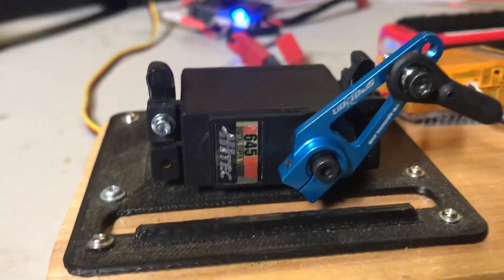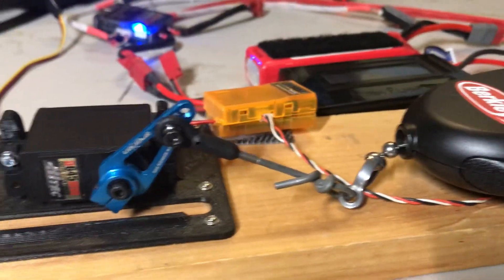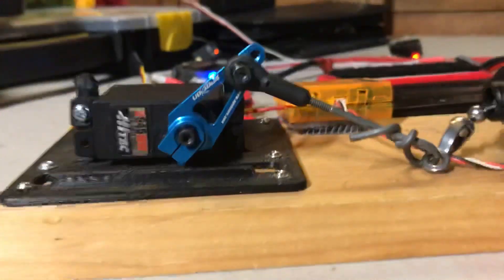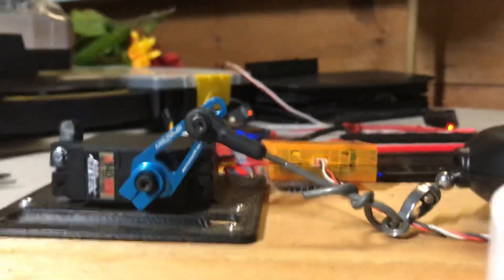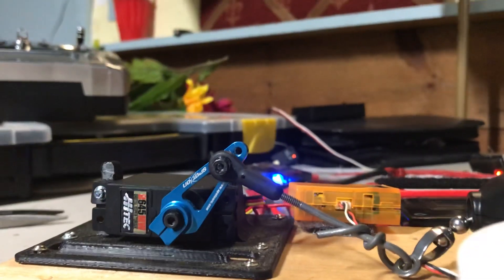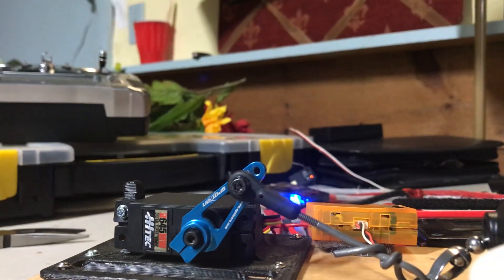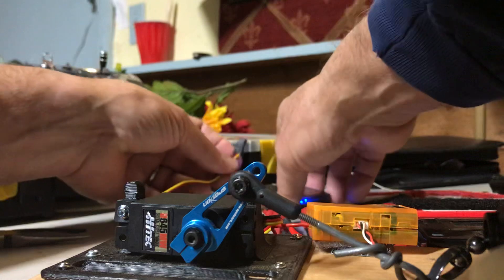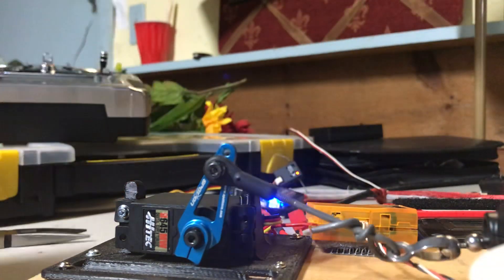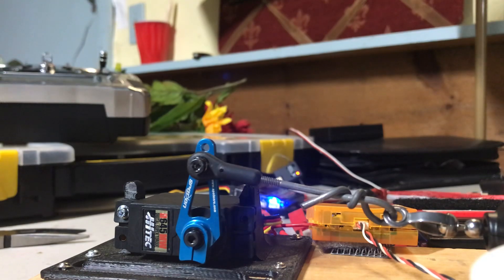I'm going to show you the soft start procedure or feature that this has — this is really kind of cool. I'm going to plug it in and you'll see how it moves slowly to position. There you go, and then it works.